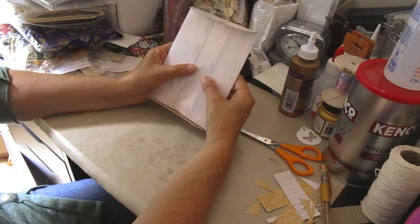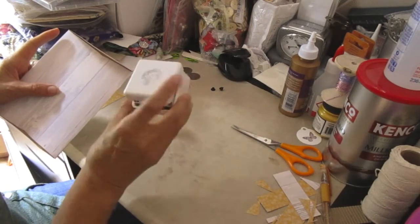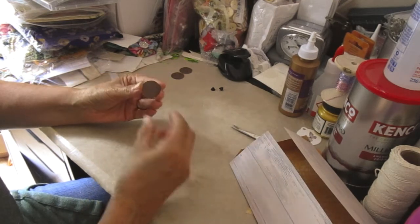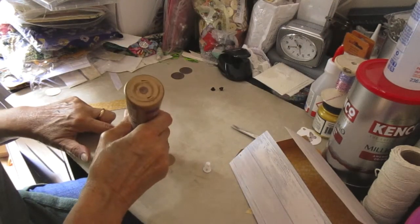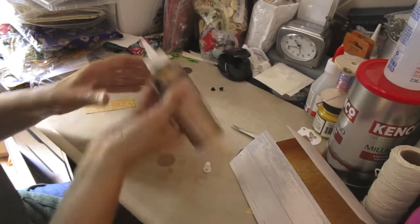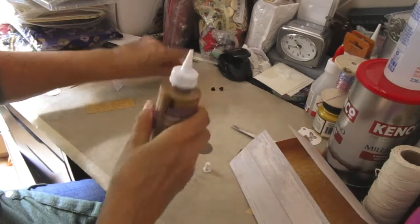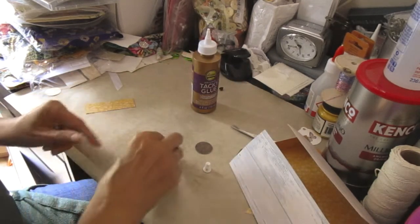The next bit is obviously putting on the wee circles. I've got a one-inch hole punch. You'll need four wee circles — the reason I'm saying four is because if you join two together like that, it just makes it that wee bit stronger. So four wee circles, a wee bit of glue. Don't need a tonne of glue, just enough to get these to stick together.